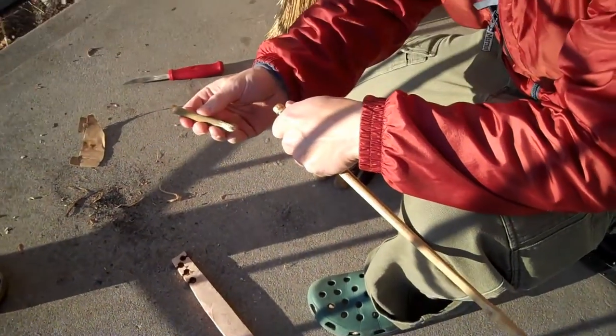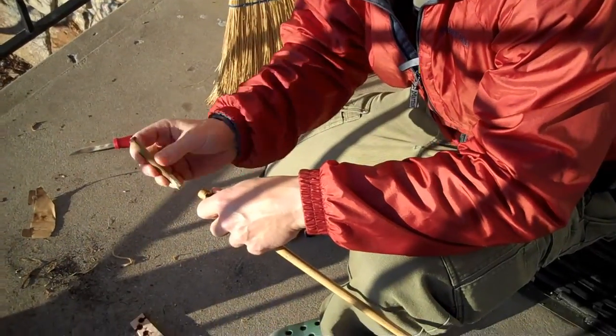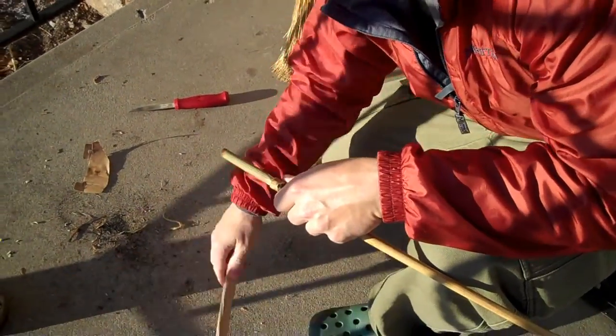This is a semi-green piece of fennel spice plug. I just did one video and it worked really well on a regular piece of cedar.